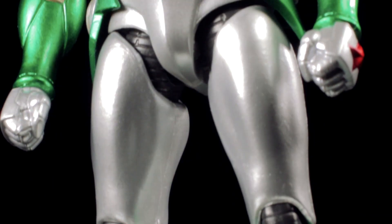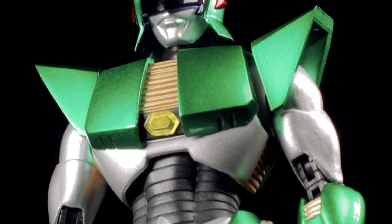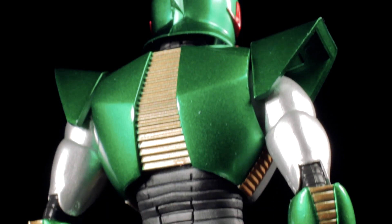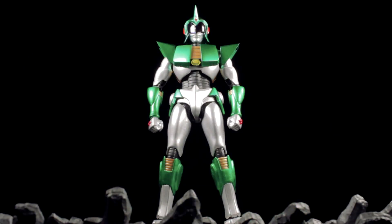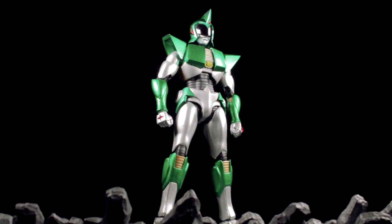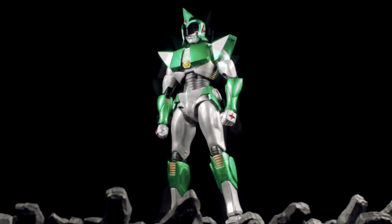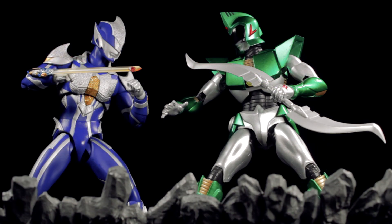As a whole, Andro Melos turned out to be absolutely fantastic. The sculpt is very well done, the paint apps are clean and crisp, the accessories are awesome, and Andro Melos is fully poseable. I really like how they narrowed down the sculpt a bit to make Andro Melos more proportionate — in the original show, his armor is so large it makes him look bloated. I absolutely recommend picking this figure up.